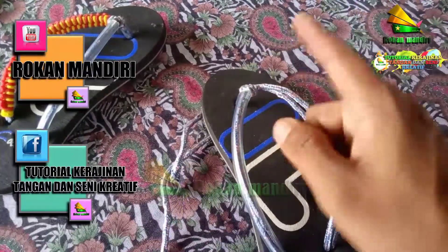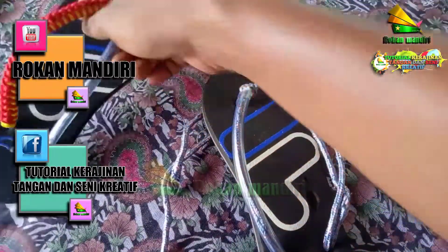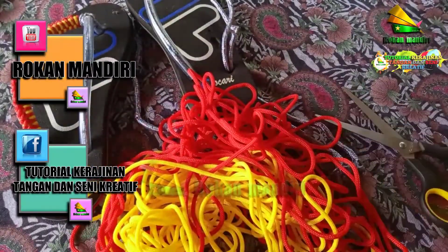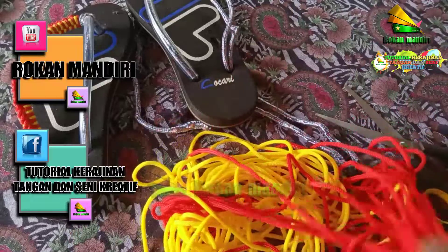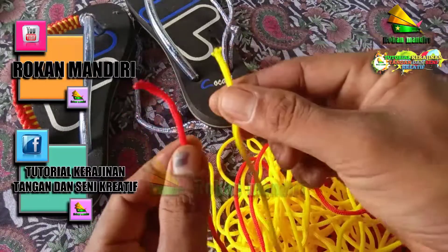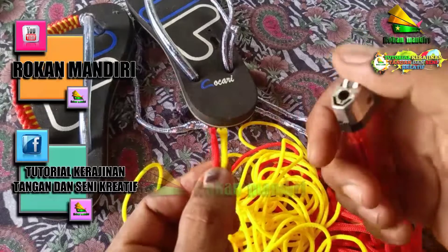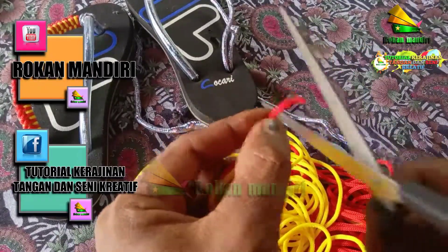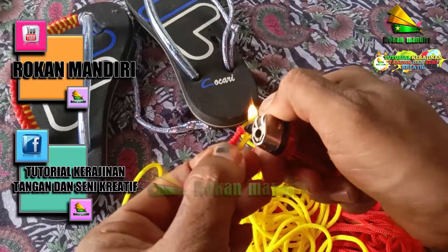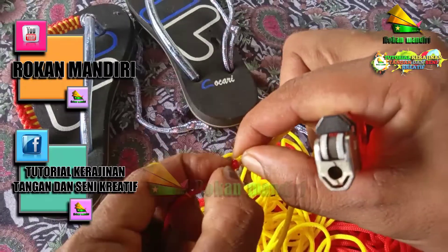Selanjutnya kita membuat motif ini, kita buat sama seperti ini. Untuk ini kita cari ujungnya, ujung ini kita satukan dengan cara membakar ujung antara ujung ini, kita bakar. Kemudian kita sambung ujung ke ujungnya.